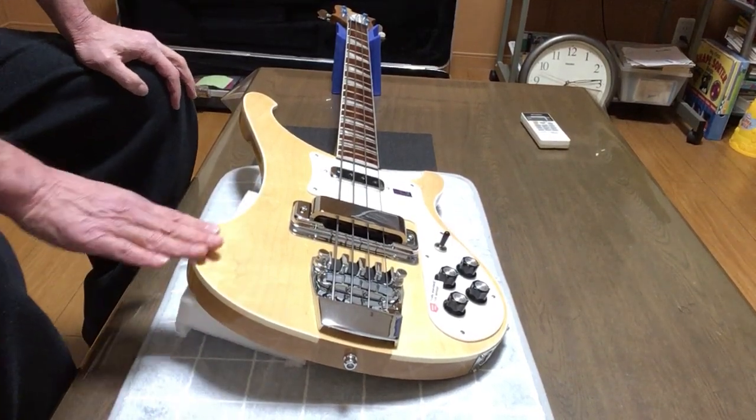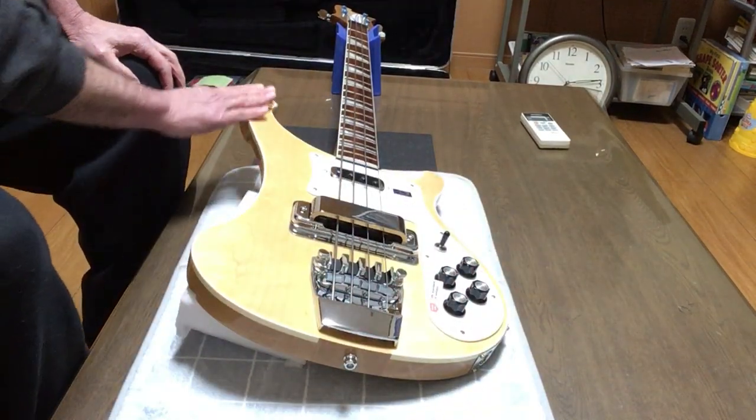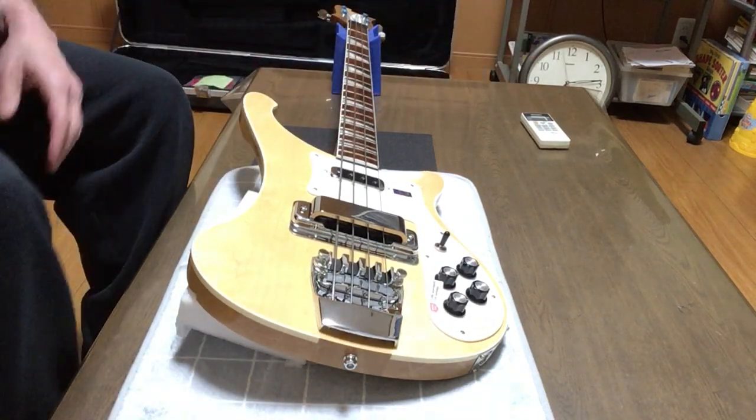Rickenbacker 4003 bass. It's got this razor sharp edge around the body with the binding. You can easily slice off a limb, a finger, an arm, your leg if you're not careful.